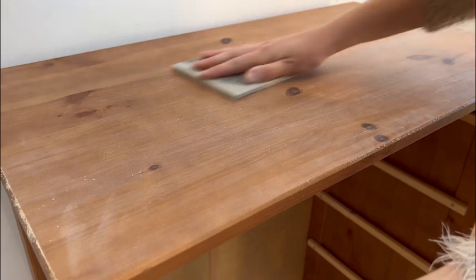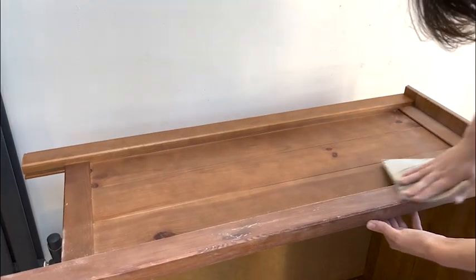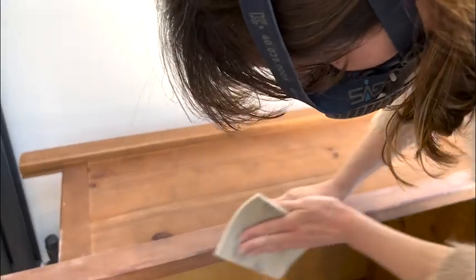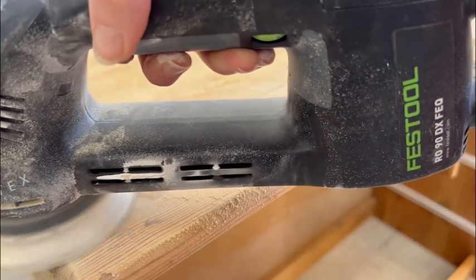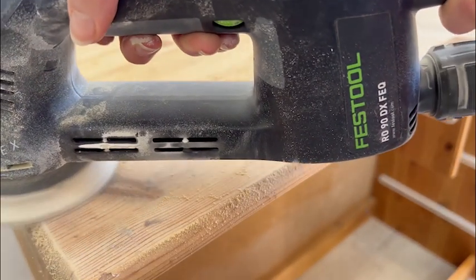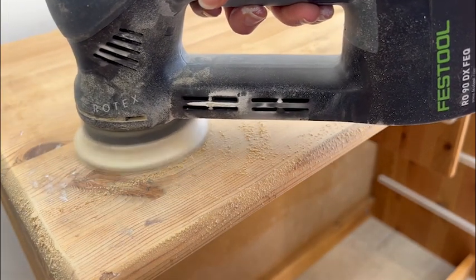I sanded the taller drawers by hand with 180 grit sandpaper. The most important thing was just to rough up the surface so that the paint would have something to grip to. For the solid wood drawers I used my orbital sander. There were quite a few more dings and dents in these drawers, but the goal wasn't to make them look brand new, just to make them a bit cleaner.